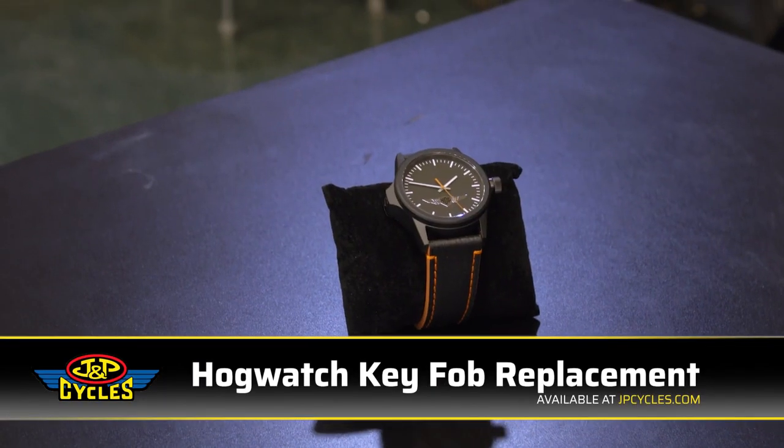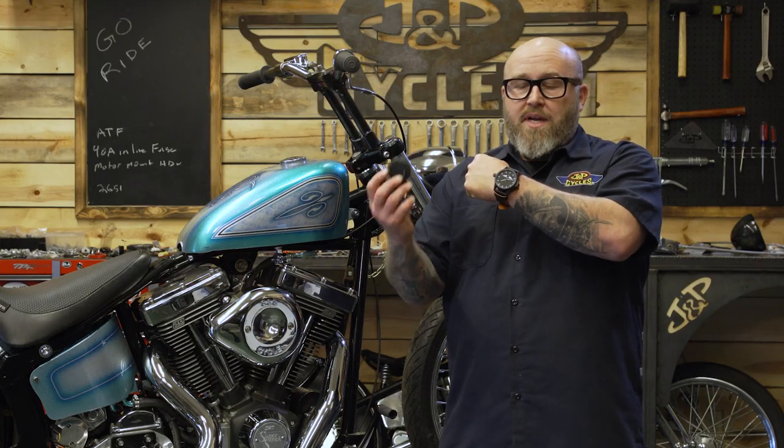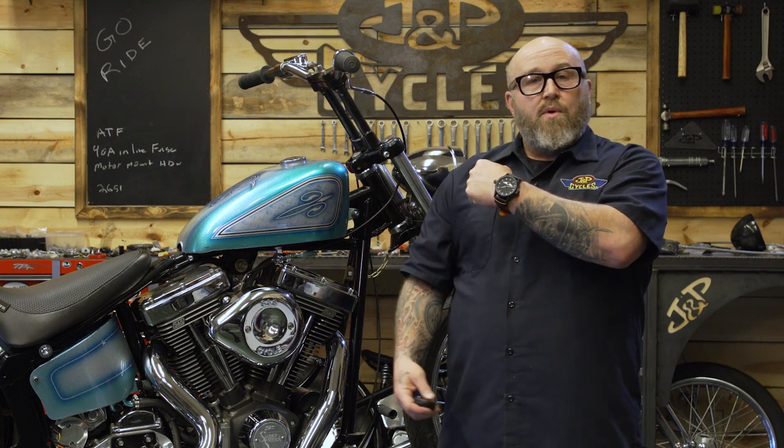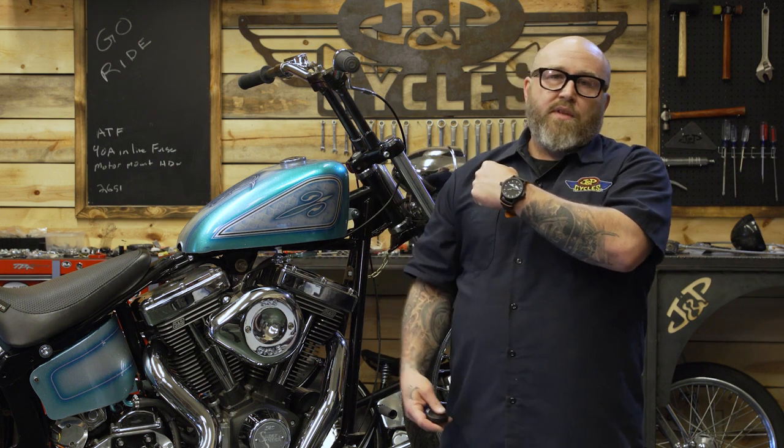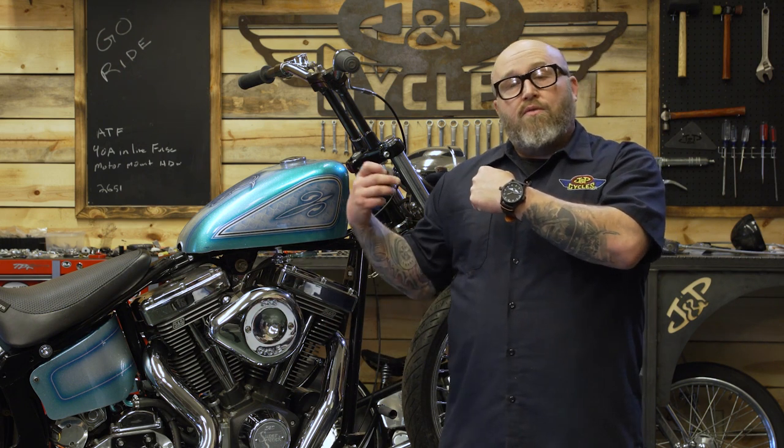Well, Hogwatch has a way to keep track of that thing. With this stylus watch, you can go ahead and take your fob apart — it actually goes inside of the watch. You have it on you all the time. Don't have to worry about where you put it, whether it's in your pocket or your jacket — you just have your watch on, you hop on and go for a ride.